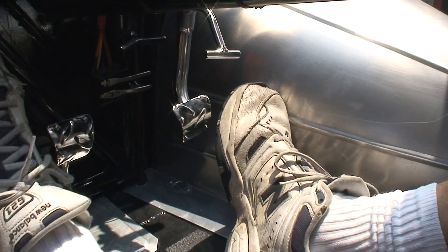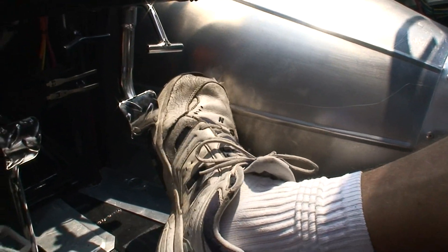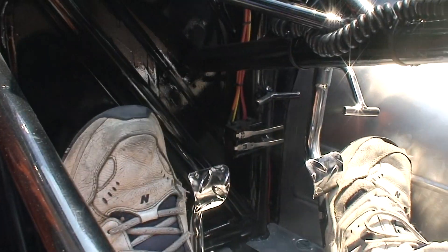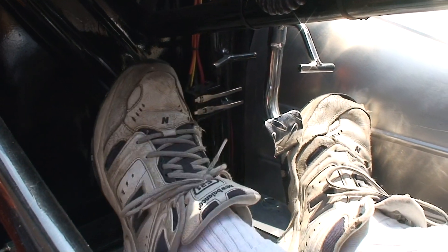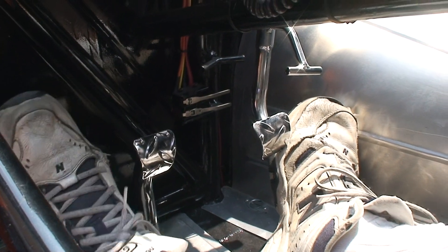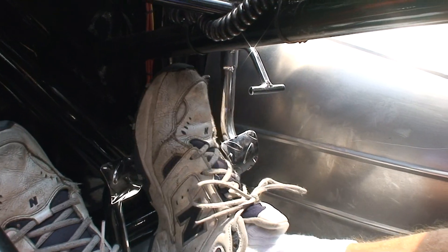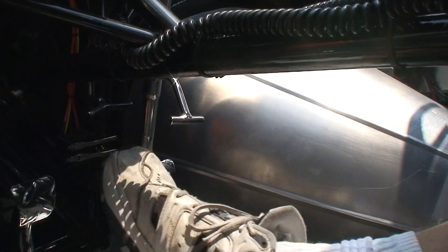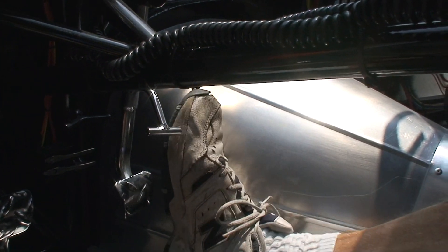Let me put my butt against the back of the seat — I wear about 34 length Levi's. Here's my foot reaching the pedal. There's still a lot of room for a tall guy. The seat can move forward or backwards a little bit, and there's plenty of room to hit the gas. You've got your toe clip there and this is all reachable.